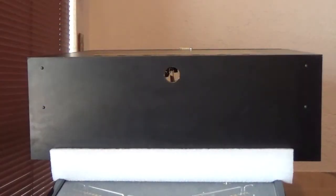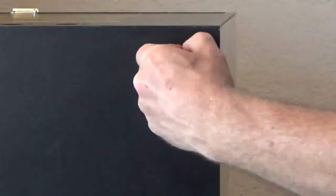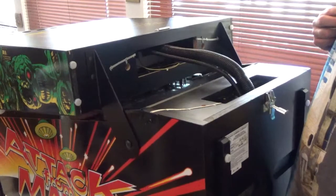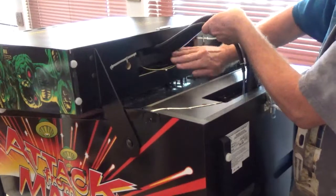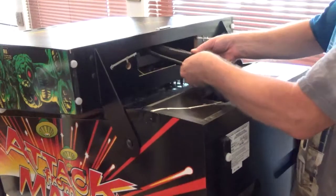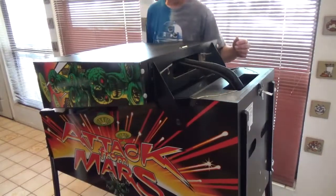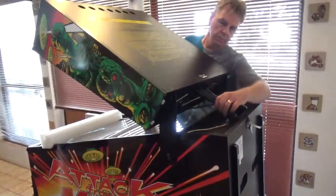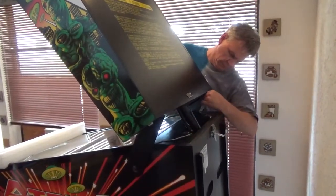There are four plastic plugs installed in the top of the back box covering the topper mounting holes, two on each side. Remove all four plugs — they come out quite easily by hand. Now let's get ready to raise the head of the game. First, ensure that no stray wires in the back box are hanging out where they can get pinched. Then check the bundled wiring harnesses to make sure they are loose and free, not snagged on anything inside the back box or the lower cabinet. As we raise the back box, make sure the wiring harness bundles remain free and fold smoothly into the lower cabinet neck hole — nothing gets trapped under the back box.